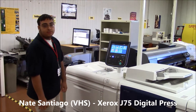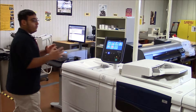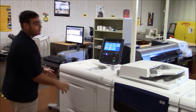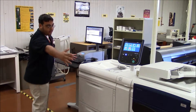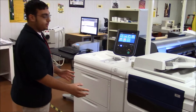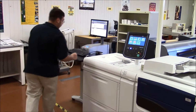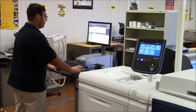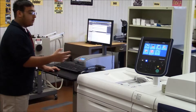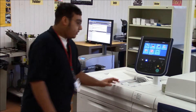Hi, I'm Nathaniel Santiago, and right now this is the production side of what we make. Everything that's over there comes from over here — this is our production. This whole thing right here is the Xerox J75 digital press. It's a big machine for printing all kinds of different stuff. You have the brain of the whole operation, where you can change the paper size from all the cabinets here, and bring up old jobs to reprint and change. It'll all go through here.